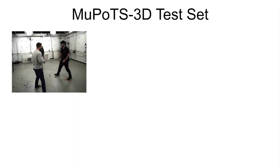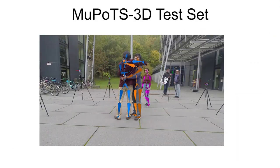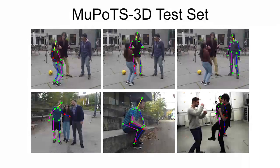We additionally introduce a new multi-person test set captured in a variety of indoor and outdoor scene settings, covering a diverse range of clothing and activities, with ground truth 3D pose reference provided by a markerless motion capture system. We also make per-joint occlusion labels available for further fine-grained performance analysis.